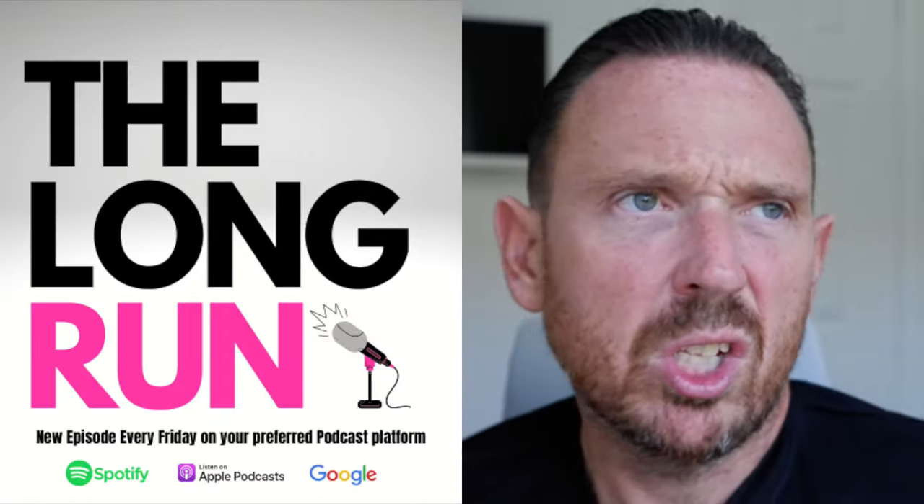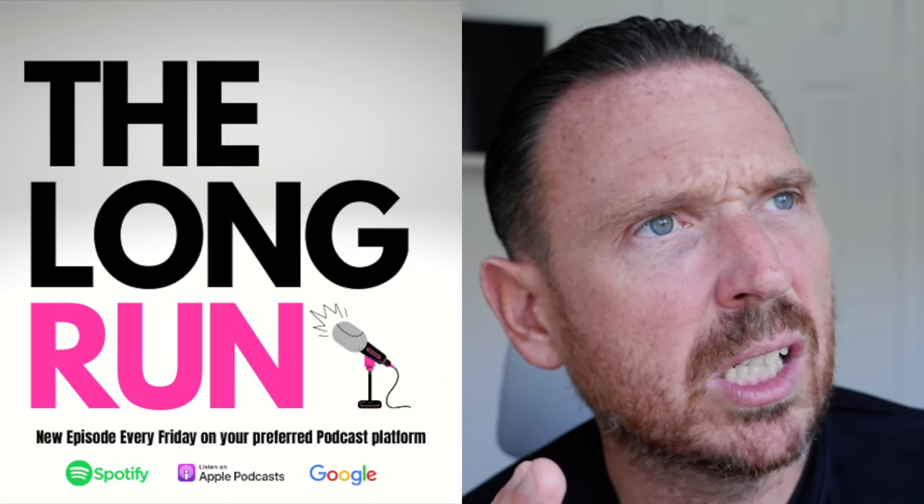What is up everybody and welcome to our super shoe shakeout shoe off. Let me know in the comments which one you think we should use for the title. More importantly, are you one of the 67% of people that haven't subscribed to this YouTube channel? If so, I want you to smash that subscribe button before you do anything else.